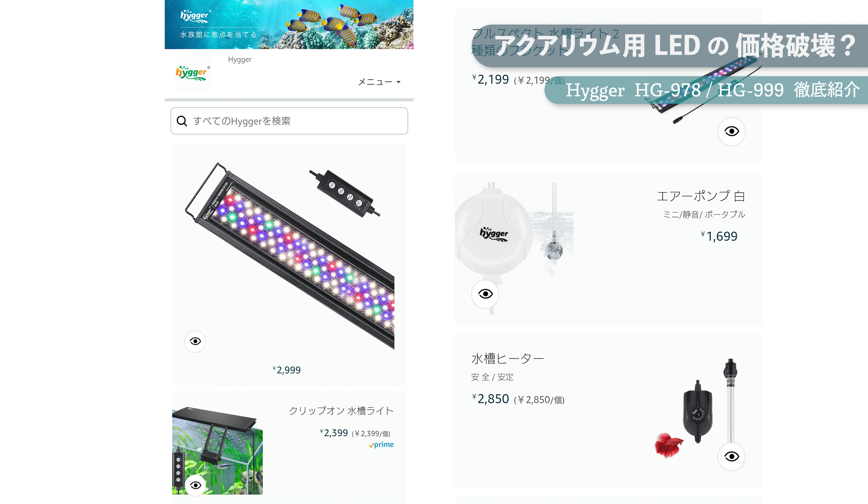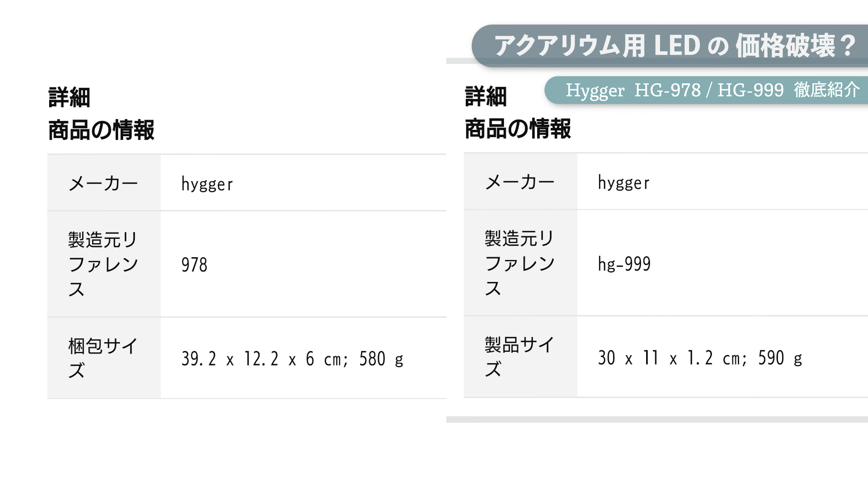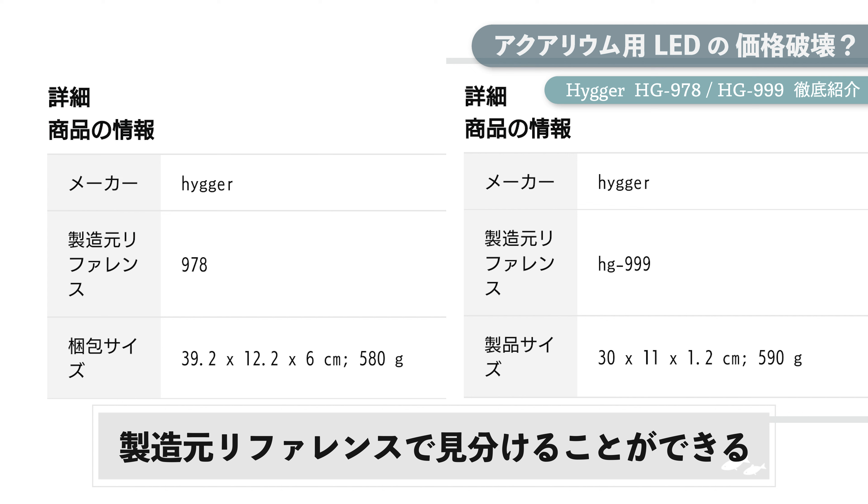ハイガーは中国深圳にあるアクアリウム用品メーカーで、日本では主にAmazonで格安LEDライトなどを販売しています。今回紹介するHG978とHG999ももちろんAmazonで販売されていて、商品ページの下にある登録情報の製造元リファレンスを見ればHG978か999を判別できます。